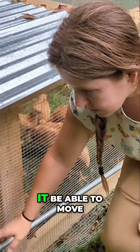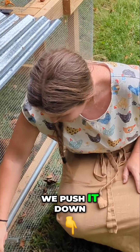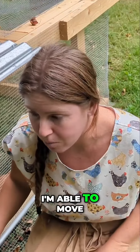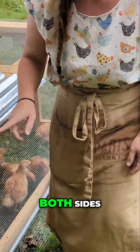In order to make it be able to move, we have these long metal rods. We push it down and that lifts it up just enough that I'm able to move the chicken tractor. And then this screw here is to keep it in place — I have one on both sides.